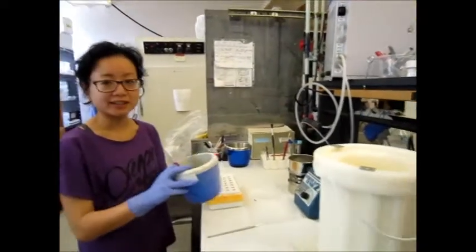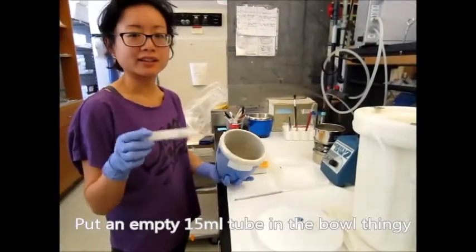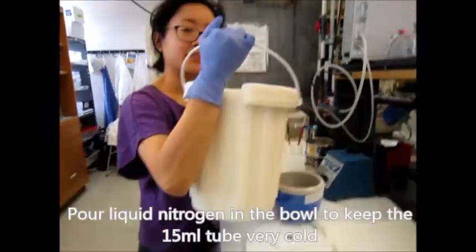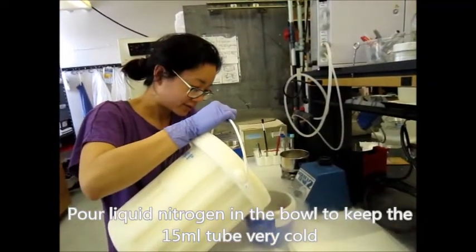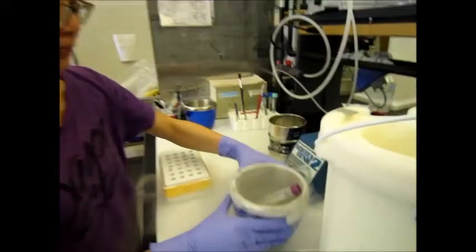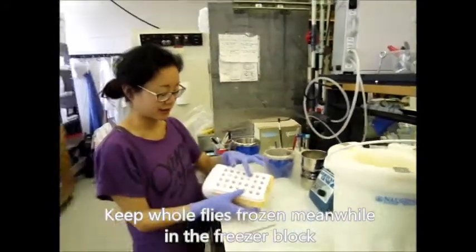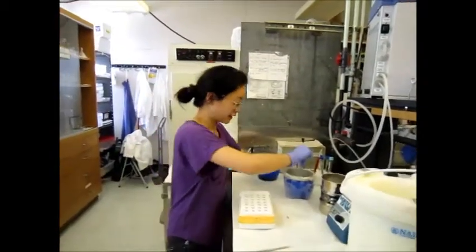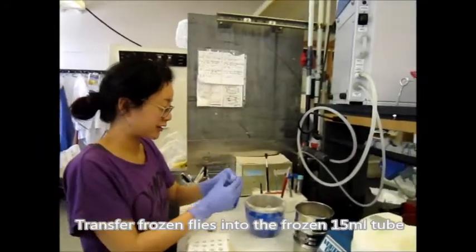First, you need a liquid nitrogen-proof container. Pour some nitrogen in it to keep it cold, then take your samples out with an extra tube from the minus 80 freezer box, and transfer the sample into the 1000 tube.